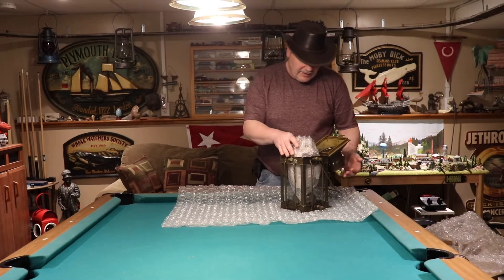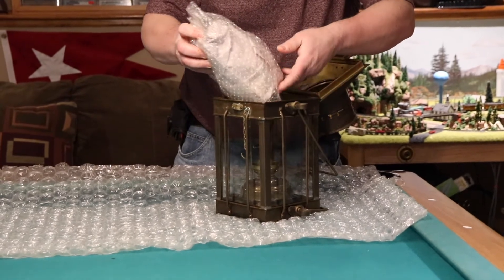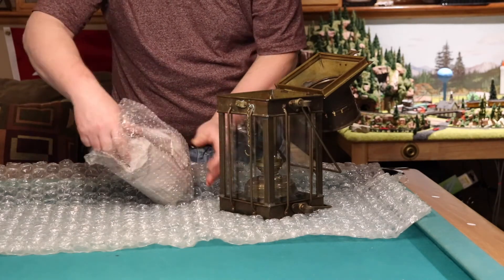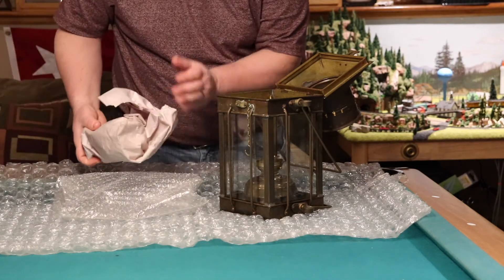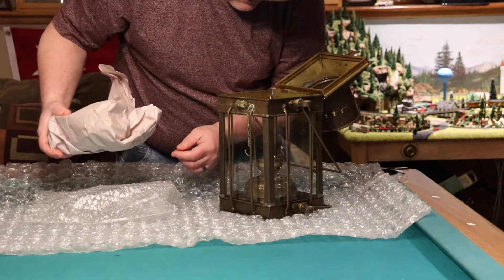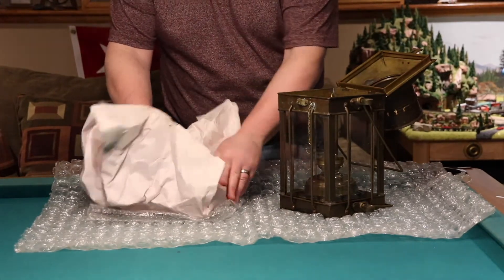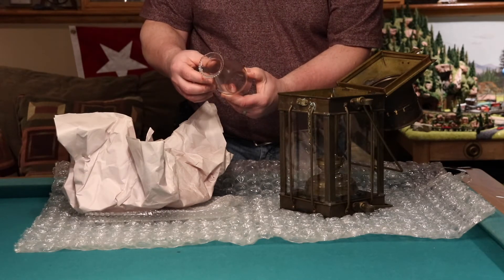It looks like it's got a lot of packing on the inside around the globe. I don't think the globe is original from what I've seen in the pictures. However, it is there — it'll work just fine for the time being. It's soaked, this is wet. You can see the paper's all wet there, and it smells like kerosene. So I guess they did have this burning at one time. But it's not broken — it's good, it's nice.